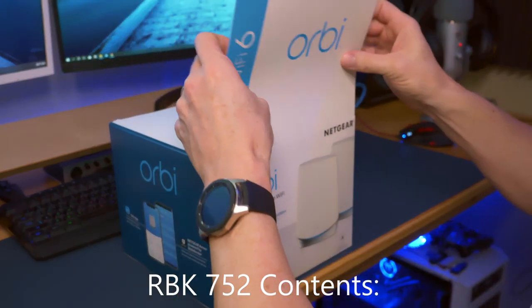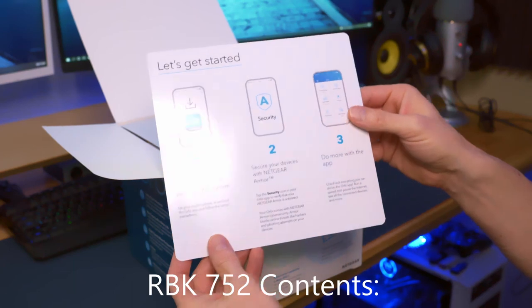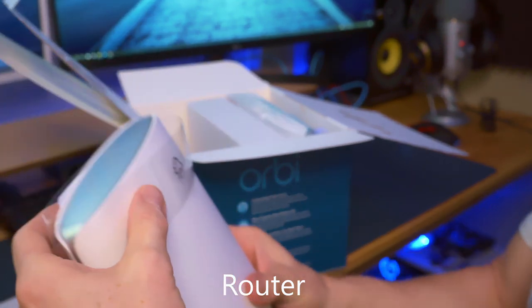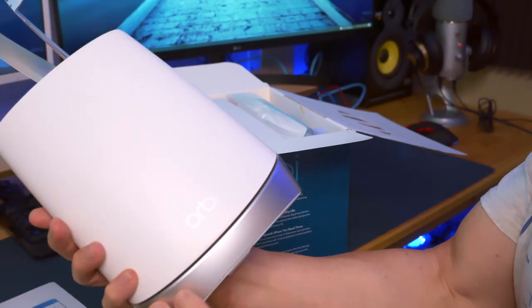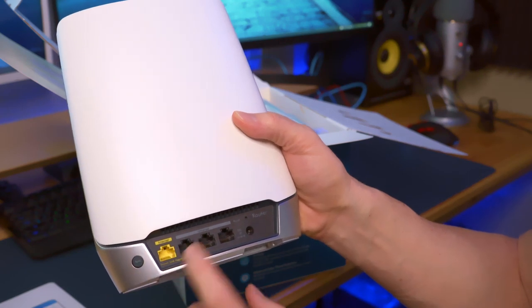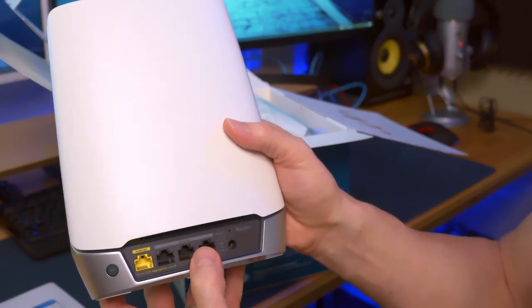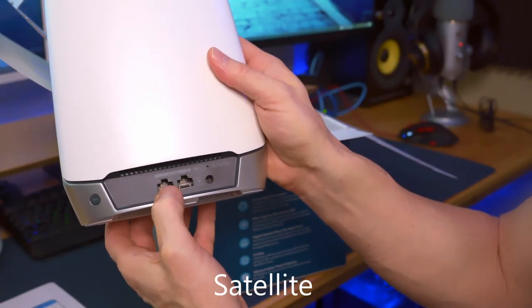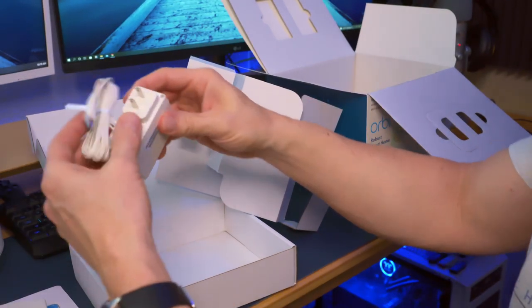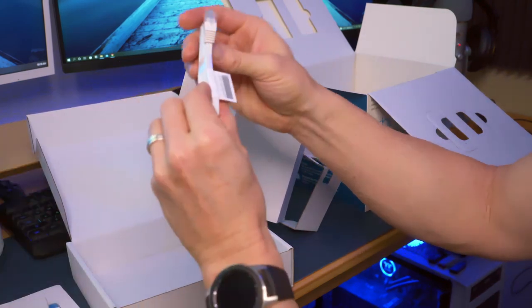Now let's get it out of the box and installed. Very nice — like this a lot. Very sleek and stylish. I like this accent of silver. On the back you have some ports right here, and you connect to the yellow port. These are extra LAN ports you can connect to other devices. Power connection on the back, a couple more LAN ports, plug into power — same venting in the back. One power cable, another power cable, a network cable — and that's everything you get with this system.